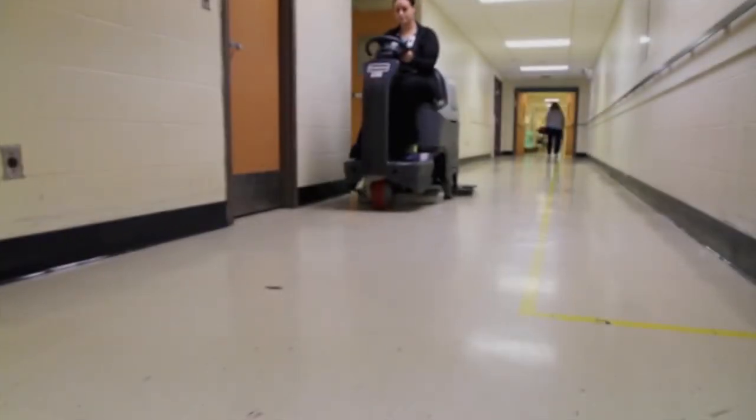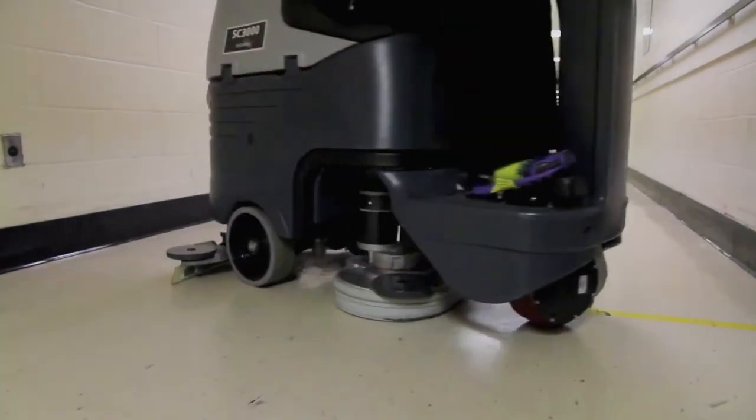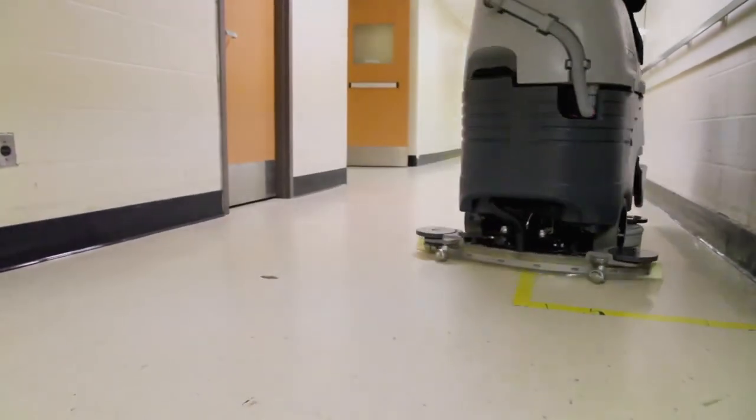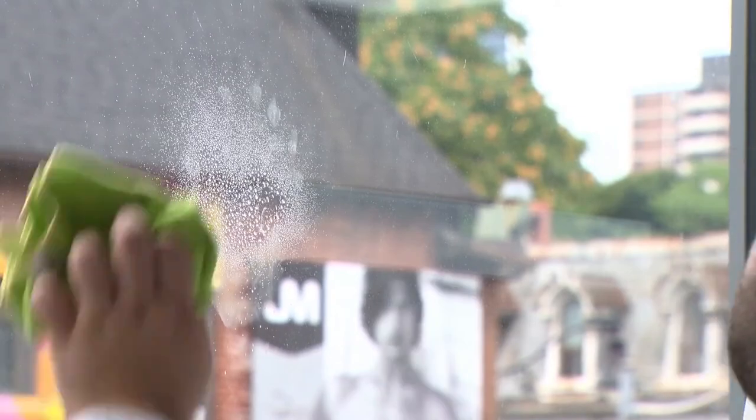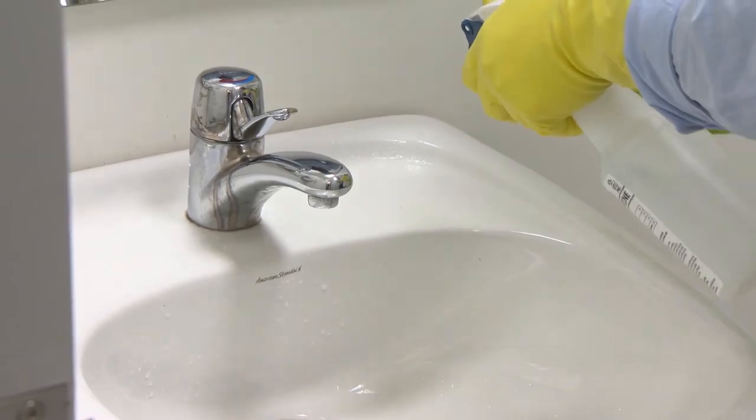Aqueous ozone can clean every surface you can imagine — floors via mop or scrubber dryers, windows and other glass, store shelves, counters, sinks and toilets.